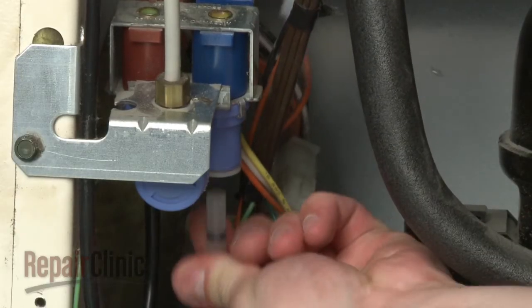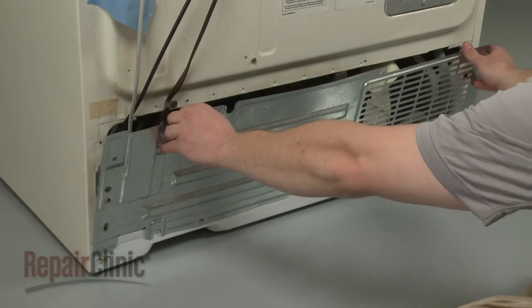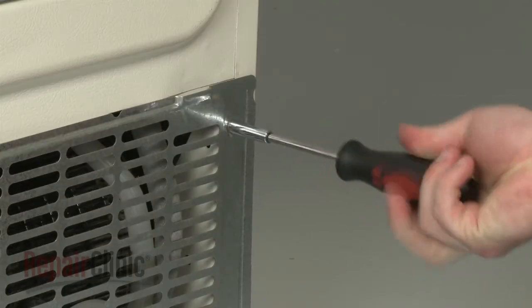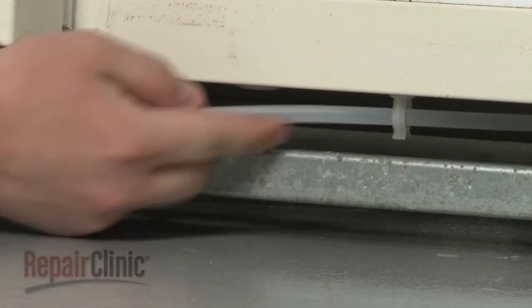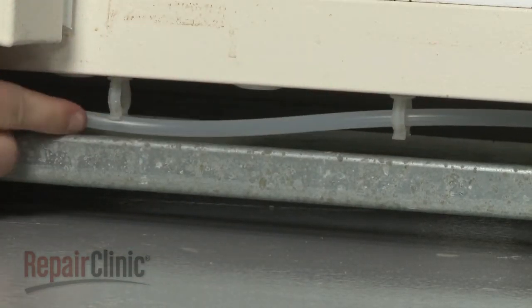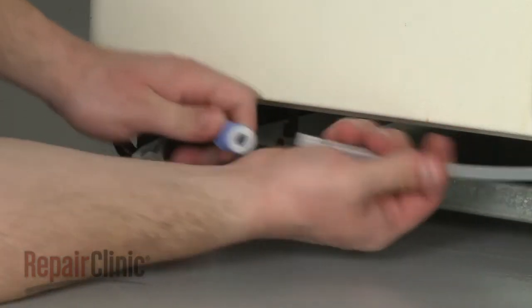Connect the coil inlet tube to the water valve. Position the rear access panel and secure it with the screws. Secure the coil outlet tube to the retaining clips and fully insert it into the water dispenser tube connector.